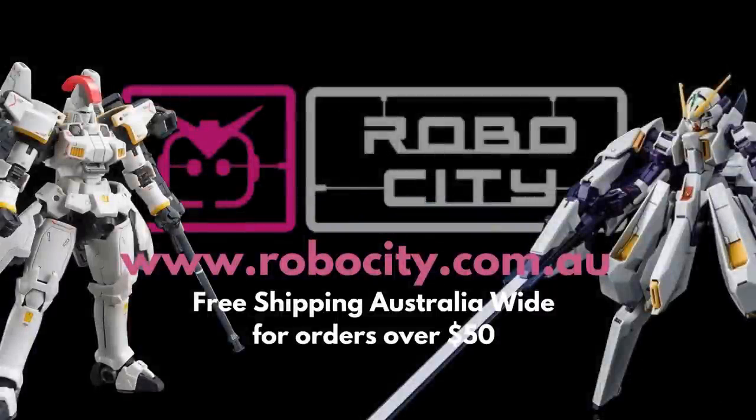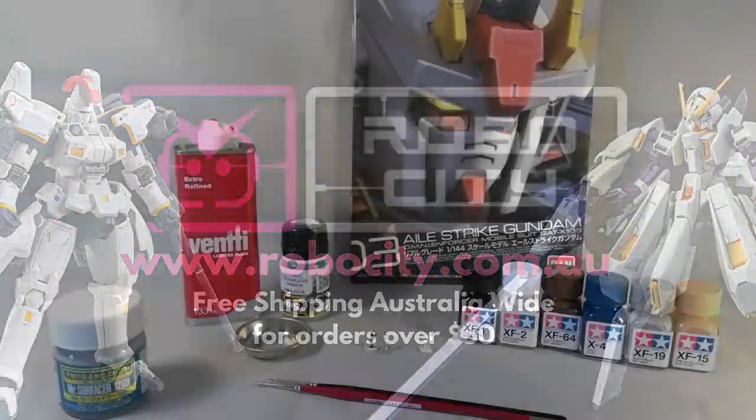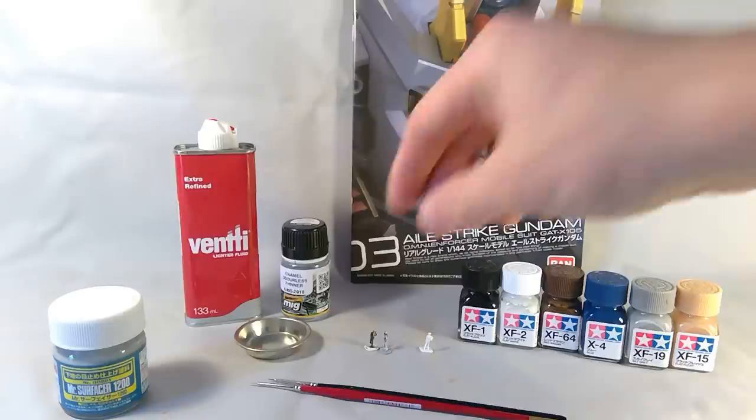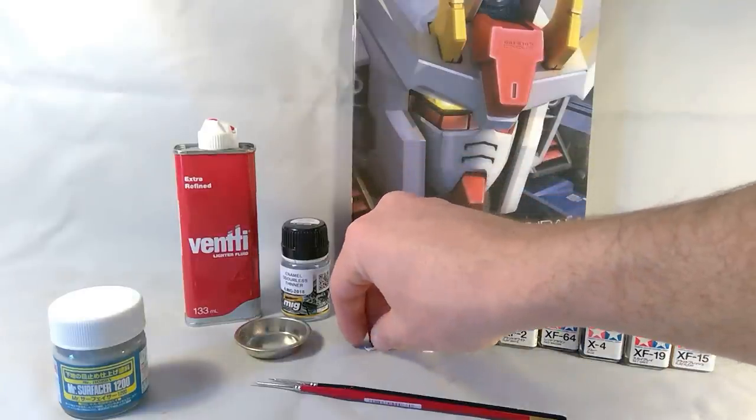Hey guys, Mark from Gunpla Network here. Today I'm doing a quick tutorial on painting pilots and little figurines that you get with your kits or can purchase as accessories. I posted a couple of pictures recently in the group and a couple of people said they'd really like me to show how I did it. I'm not amazing at this — I've just finished a couple recently.